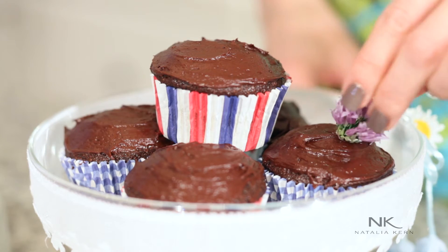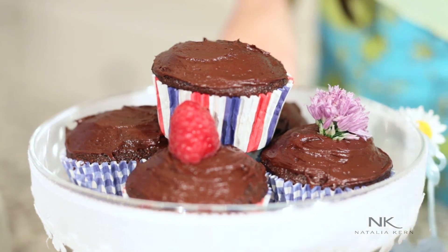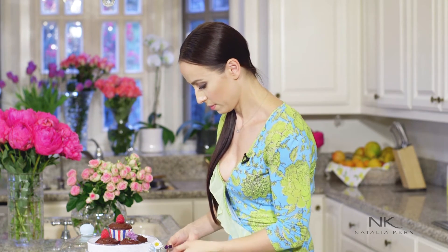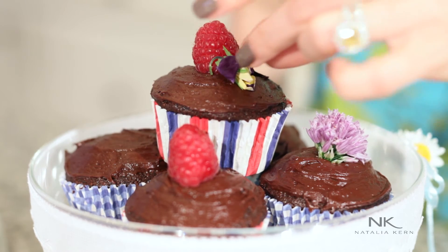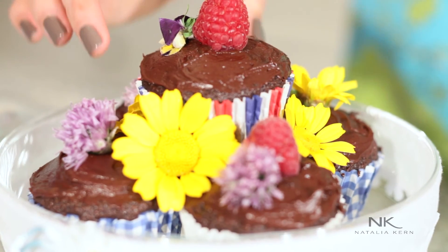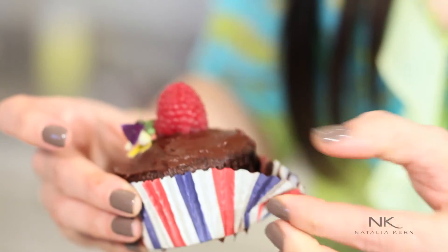Let's decorate them with edible flowers — some raspberries. We'll have a violet flower and raspberry here, and a little daisy over here. Really nice. Make them for yourself, for your children. They are so good and guilt-free. They're very decadent, very chocolatey, rich chocolate flavor. So if you have that craving for sweets and chocolate cake, this is it. It's guilt-free, it's delicious. Please try this recipe and let me know what you think. Bon appétit!